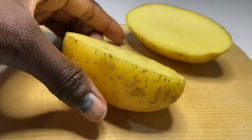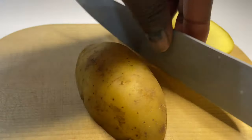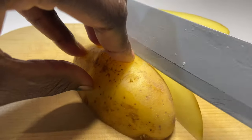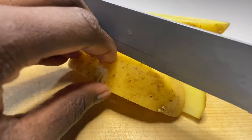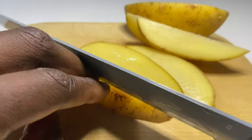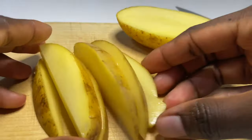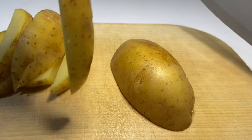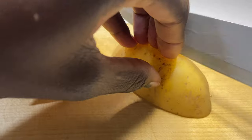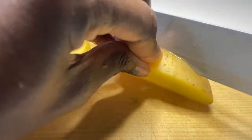We're going to cut our potatoes after they're washed and dried into wedges, as I'm illustrating. By the way, I'm going to show you in another video how I peeled my garlic in seconds — no more hours spent on peeling garlic.